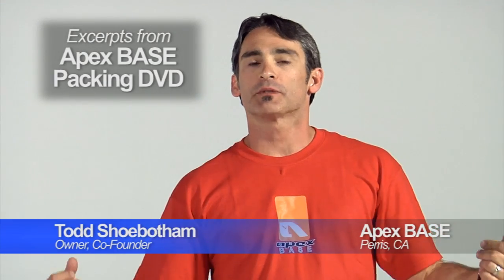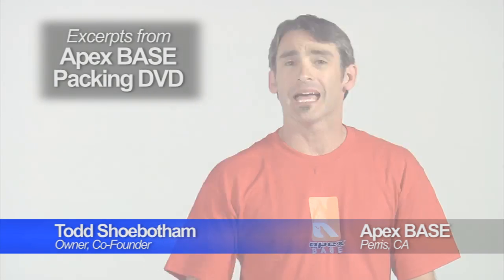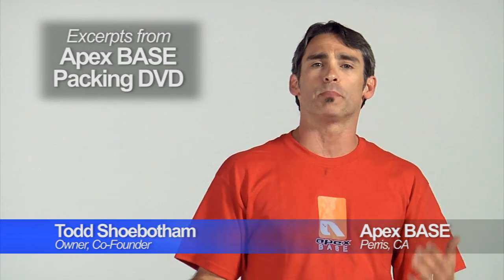Hello everyone and welcome. I'm Todd Shubotham of Apex Base. Apex Base is a dedicated base jumping company. We design and manufacture base specific equipment.